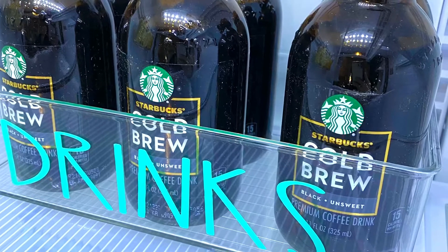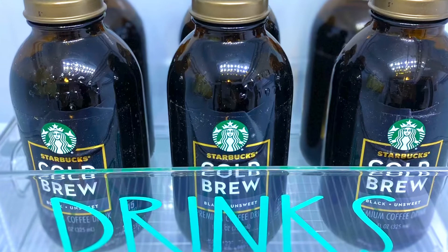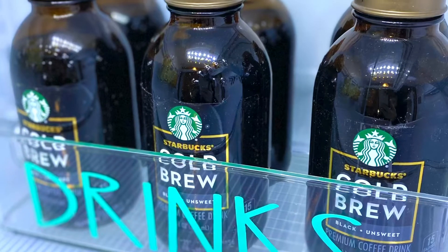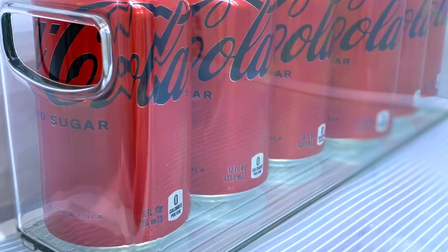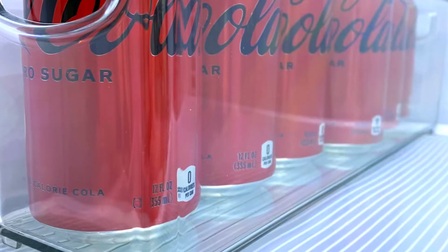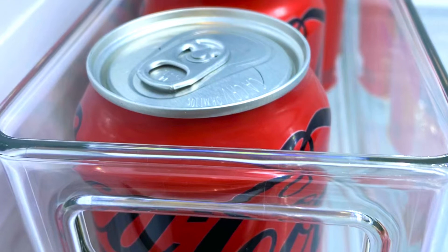If you've followed me for a while, you know how much I love my Starbucks cold brew, and this little clear plastic container with the label was the perfect place to keep them all in plain sight. My husband and my son drink tons of Cokes throughout the day, so I love having them all in one place — you can see how many we have, and it also keeps them from being opened and placed wherever they want in the refrigerator.